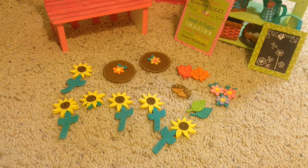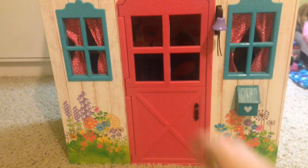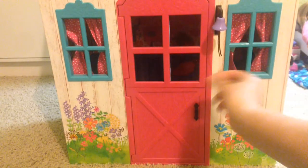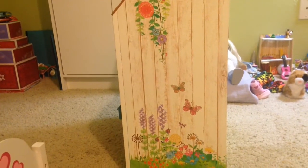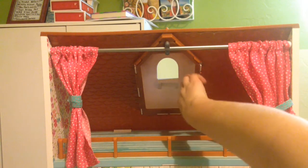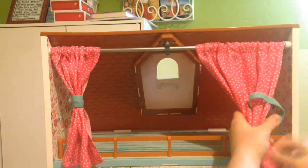Now let's look at the playhouse. The playhouse is wood and the windows and roof are plastic. The door opens — just the top or both halves. There's a little bell and a mailbox, flowers at the bottom and on the side of the playhouse. Here's the loft area — it's a pretty blue color. There's a window and the curtains do come out. Very cute.